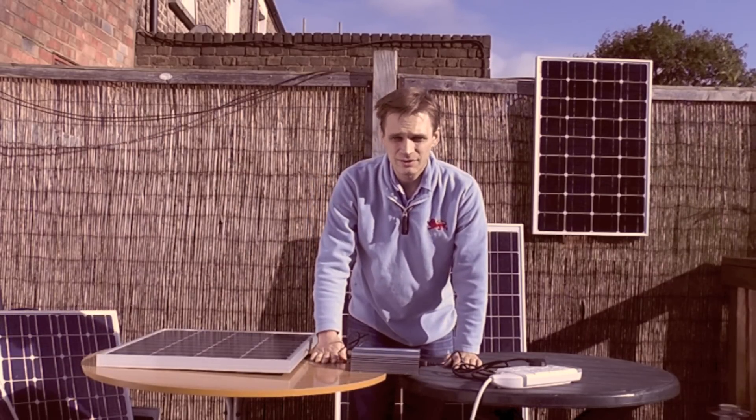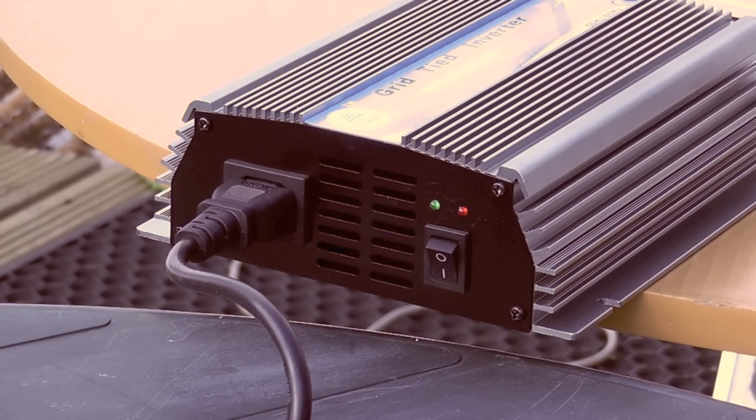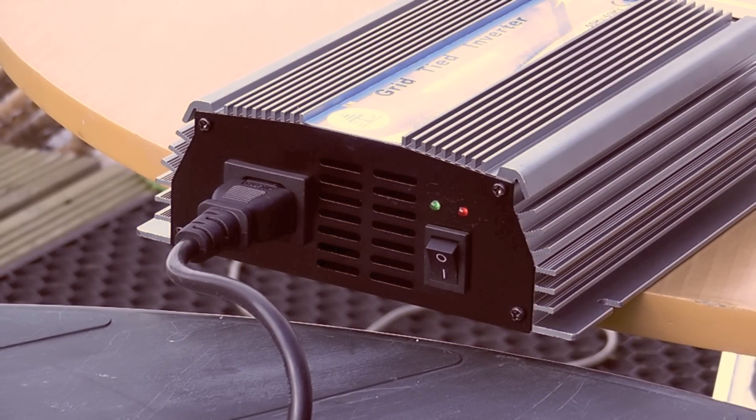Then all you do is turn the inverter on. Now you can see the little lights here — we've got the red light, which shows that it's attached to the mains, and the green light starts flashing, which shows that it's attached to the solar panel.